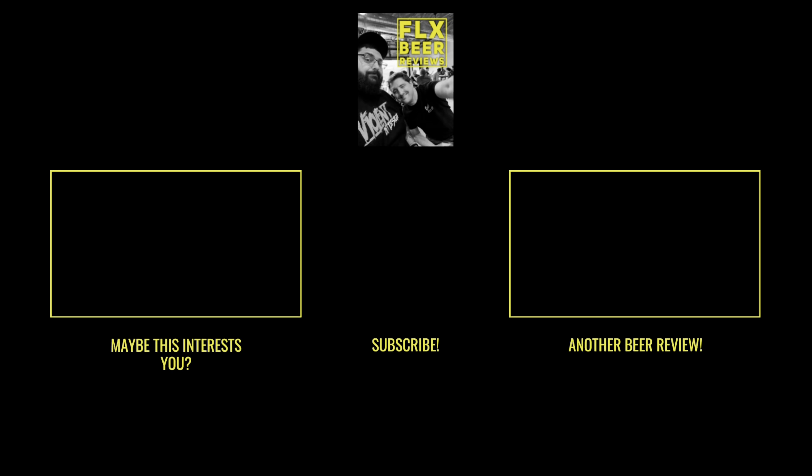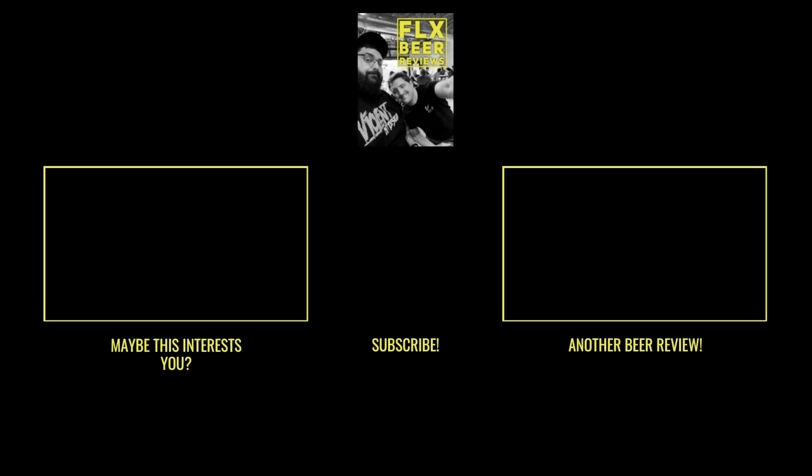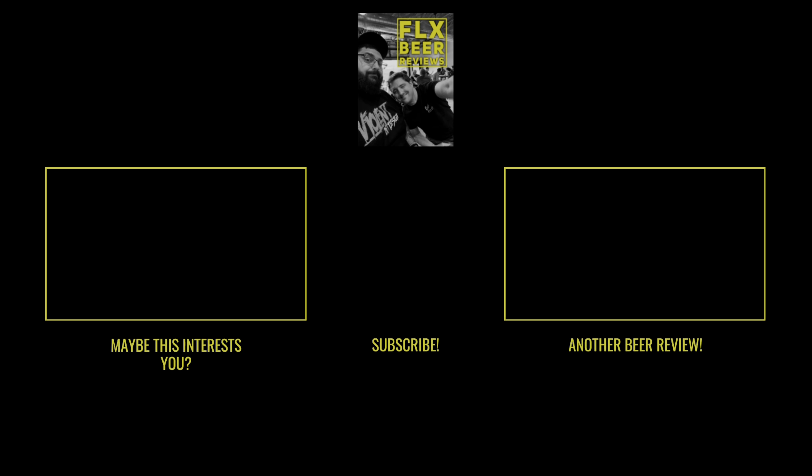Well, glad we tried it. So if you've had these, let us know. Hope you enjoyed our bonus episode. If you want to get ahold of us and razz us for this, we got links — Instagram, Twitter, Untappd — down in the description. Get ahold of us. Let us know what you think, or don't. Whatever. Thanks for watching. Cheers.